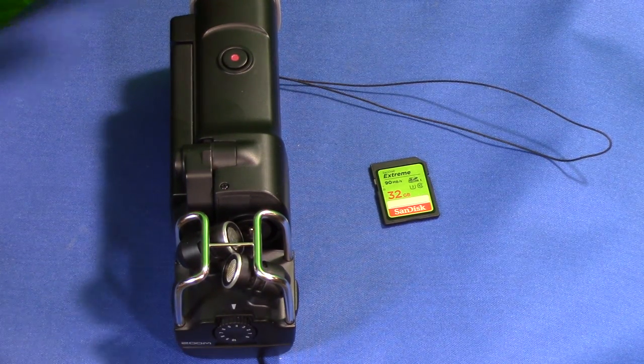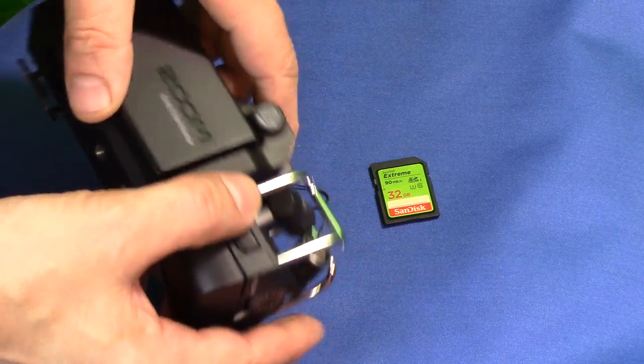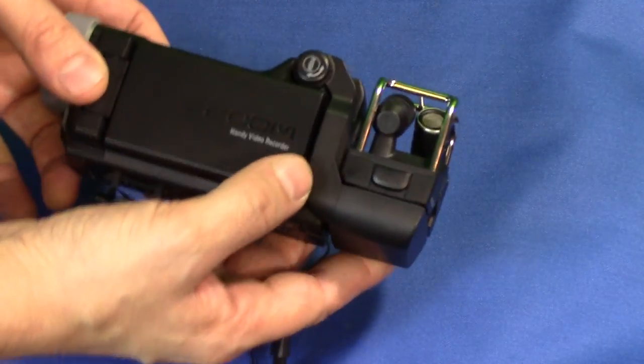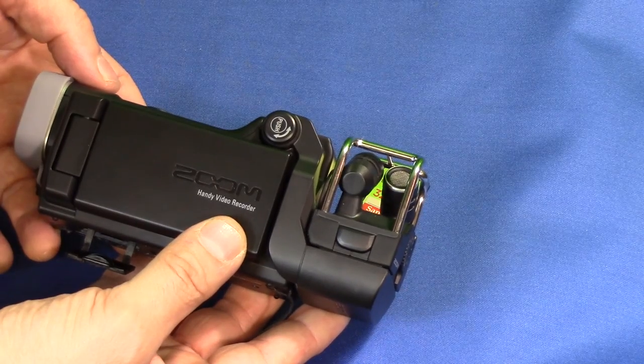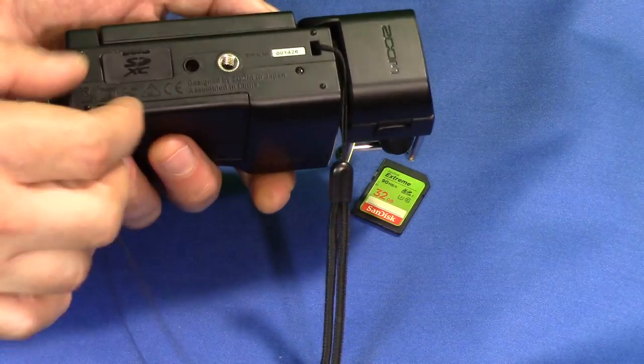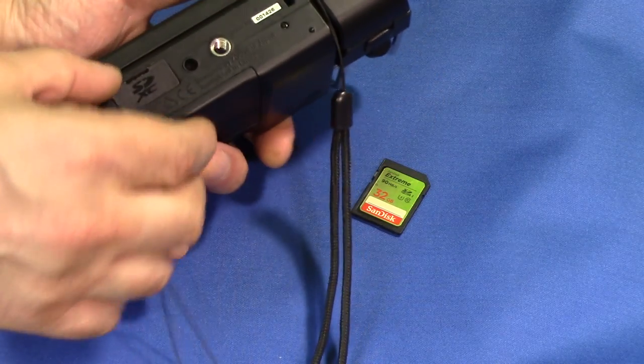Hi there, we're going to show you how to install and format an SD card in the Zoom Q8 Handy Recorder. This is the top-of-the-line Zoom recorder that they have.